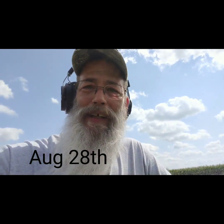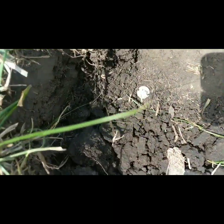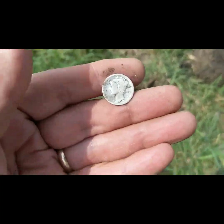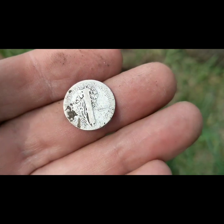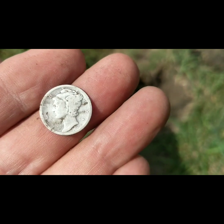Hey guys, welcome back. It's literally been a long time since I've been out detecting — I had kidney stone issues going on and a bunch of other stuff in my life. I got out today and this is my first silver in about four months. I was getting a jumpy signal on my Manticore — fancy that — and look down that hole: a worn-out old Mercury dime. 1918, and I can see a mint mark, maybe a D on the back. We'll take that — first silver in months!